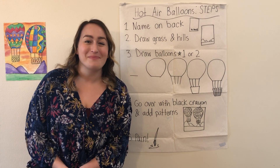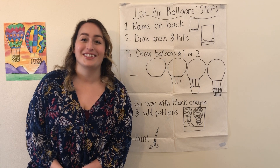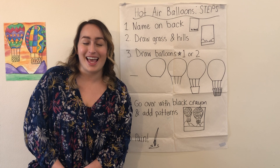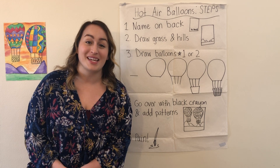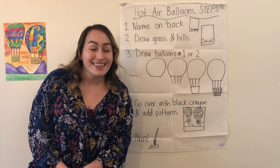Hi everyone! Welcome to Miss Meryl Makes. I'm Miss Meryl. You may have noticed that I changed the channel name for my YouTube account to Miss Meryl Makes, because I just want to be able to make so much more with you, and with Miss Meryl Makes the possibilities are endless.